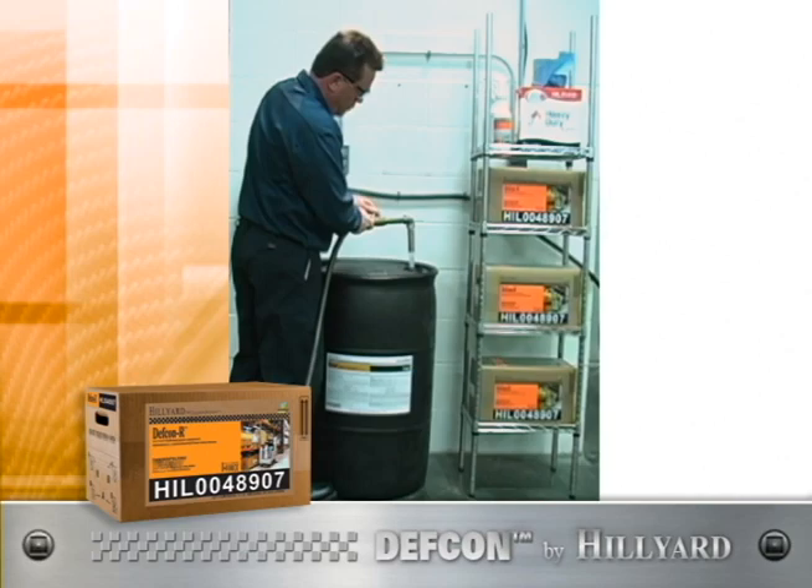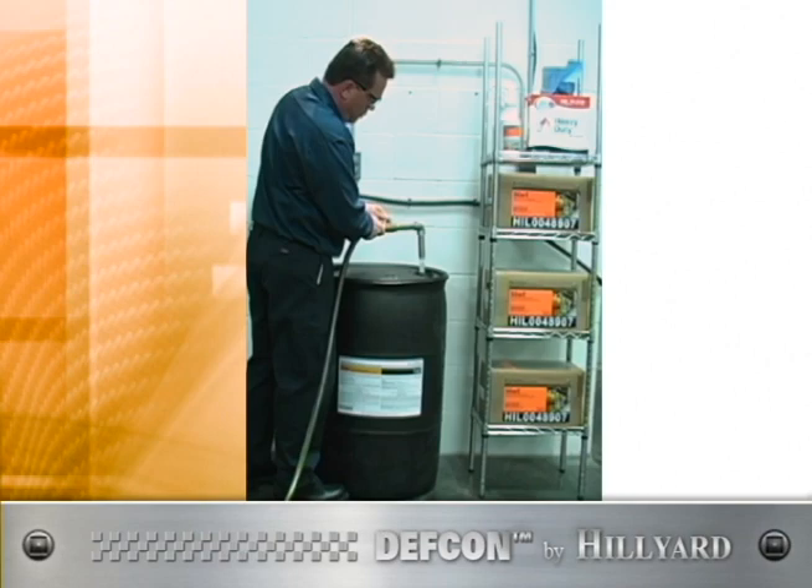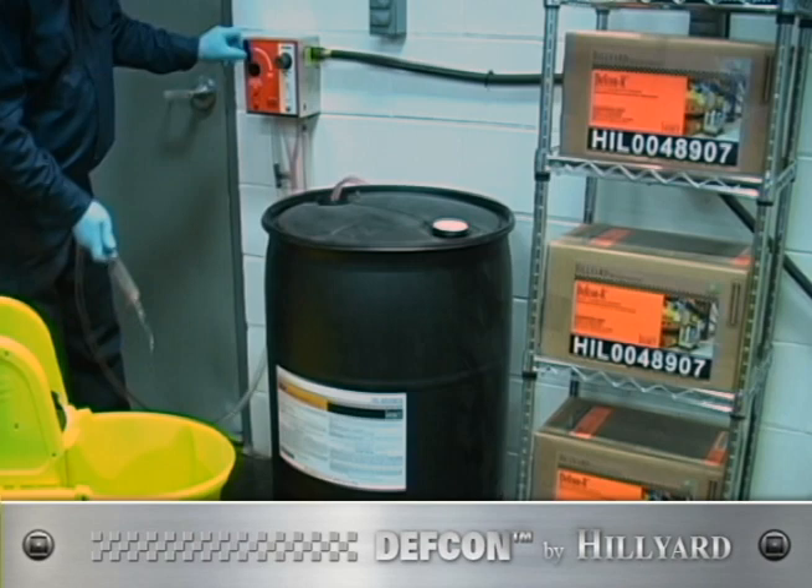Fill an empty DEF CON drum with 40 gallons of water. Empty one 5-gallon bag-in-box of super concentrated DEF CON into the drum. Top off the drum with 10 gallons of water, and you have 55 gallons of concentrated degreaser.